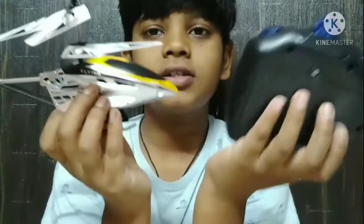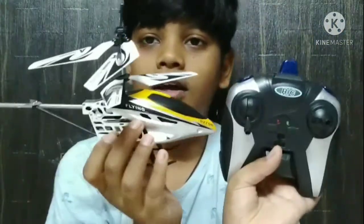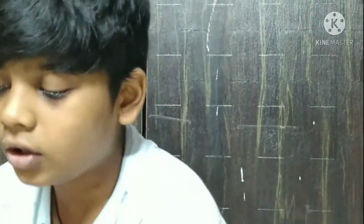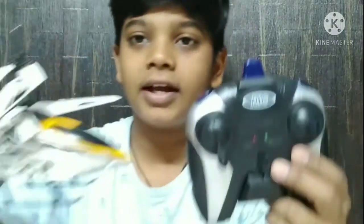So this is the set: the controller, an adapter, and they also provide a guide. This is our set guide. If you like the video, please like and subscribe to my channel. Thank you guys, see you in the next video, bye bye.